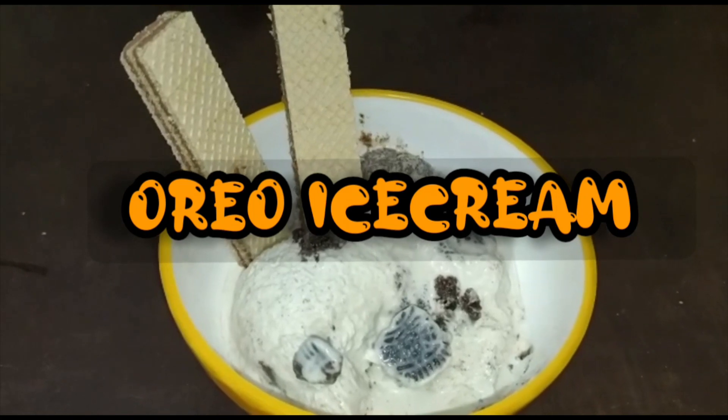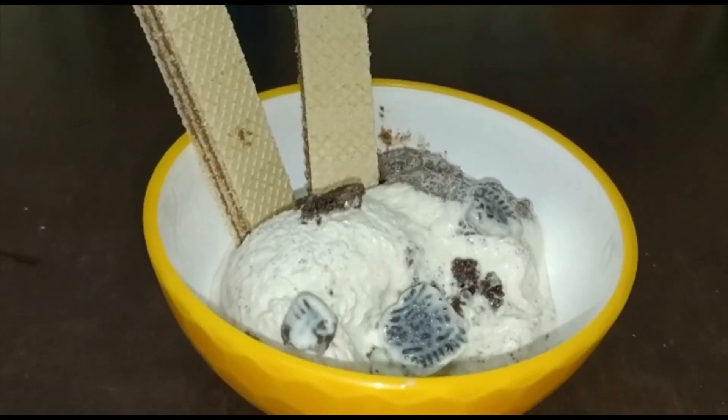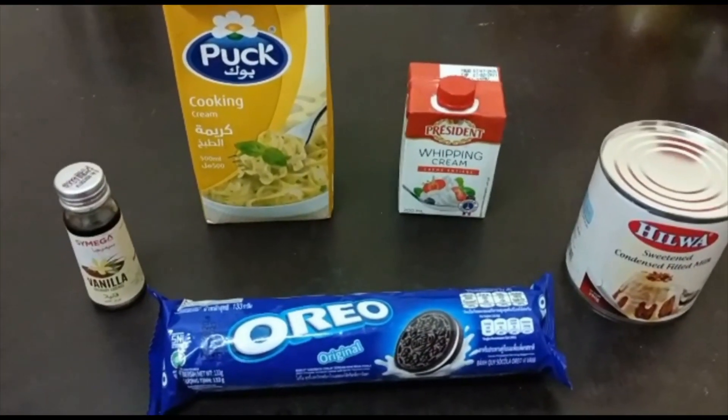Hello guys, welcome back with a new recipe. Today we are going to make Oreo ice cream. Oreo ice cream is a very good recipe for this summer, so let's see how to make Oreo ice cream.